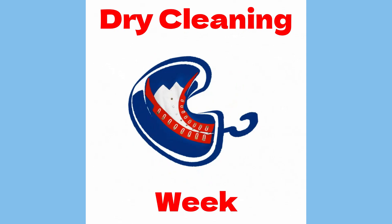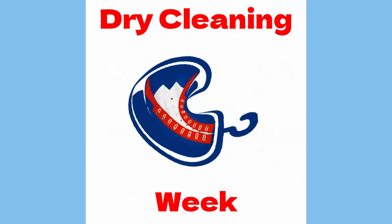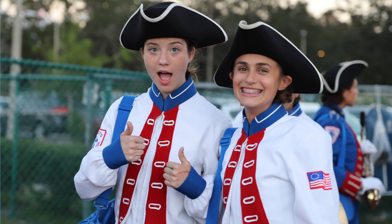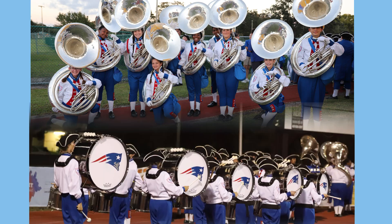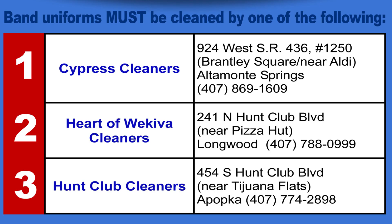Students are expected to dry-clean their uniform a minimum of every other wearing. White jackets worn by tubas and percussionists must be dry cleaned every week. Dry cleaning receipts are turned into the section leaders each week. There are only three approved dry cleaners, and it is important to use these cleaners to avoid damage to the uniform.